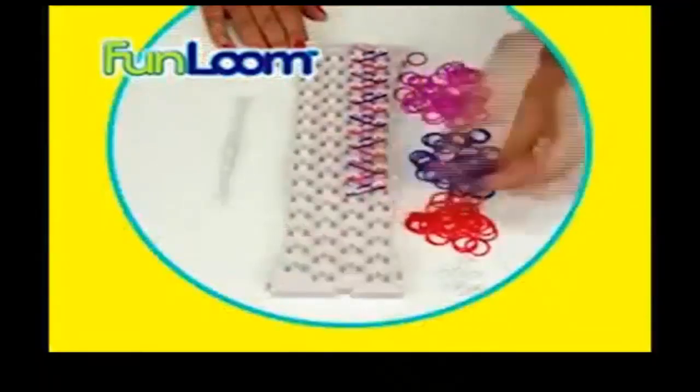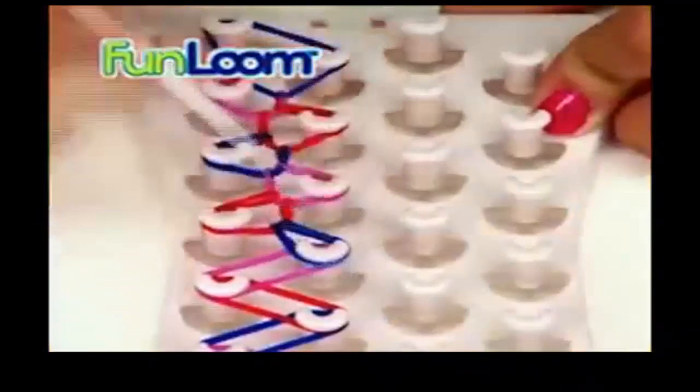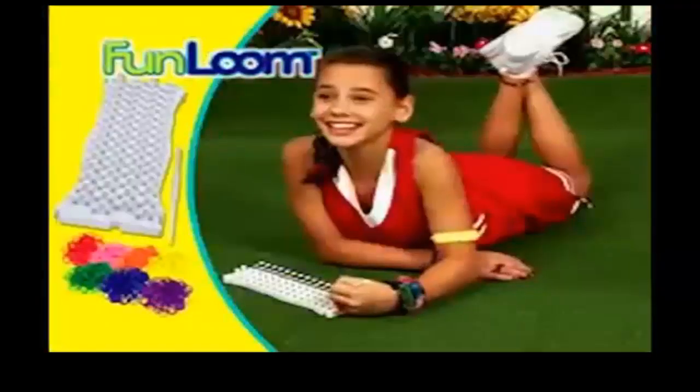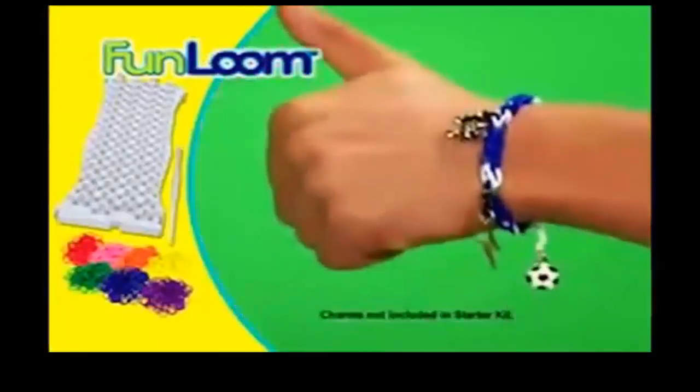Simply load the Loom station with your favorite colorful bands, flip it and use the wand to link the bands in a pattern. Pop, pop, pop it off and clip it to make a perfect stretchy bracelet. It's really easy. So much fun. You can even add charms for your own unique touch.